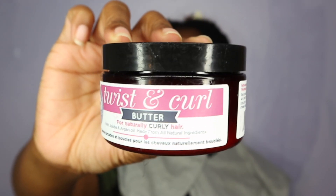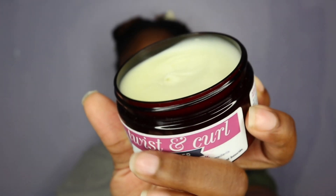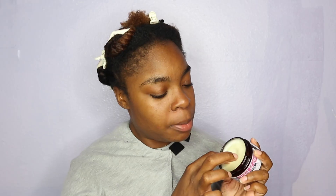The next thing I'm going to use is the Twist and Curl Butter, made with jojoba oil and argan oil and all natural ingredients. This butter helps seal in moisture, tames frizz, and is perfect for twist outs as well as braid outs. This is what the butter looks like — it literally looks like a true butter. I'm going to take not too much, maybe like this much, and apply it to each and every single section.